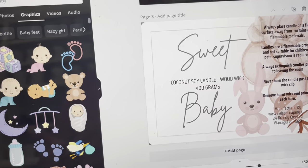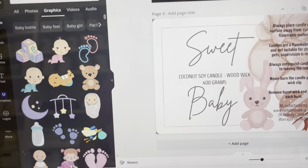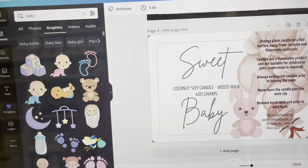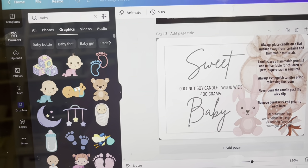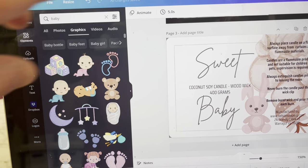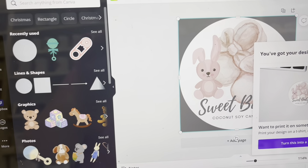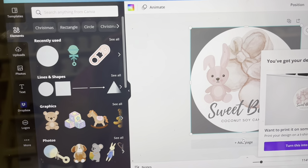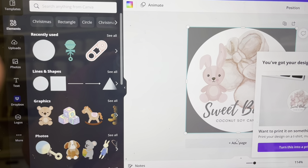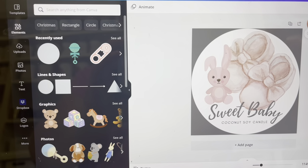I've written what it is — it has a wood wick, the grams, the name, and there's a warning down the side. These are the first ones, which will be wrapped around the candle. Then this bit here is what I'm going to do for the top of the label — I decided to create one that goes around the top as well.